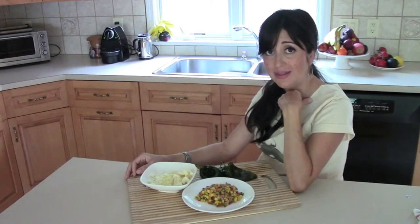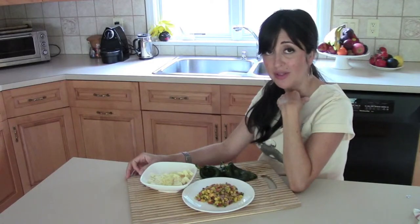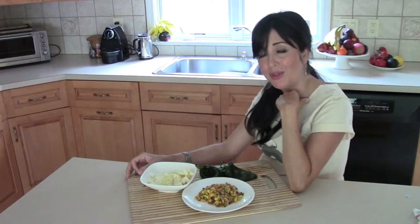Say it with me — chile relleno, or as you guys might call it, chile rellenas, chile rellenas.